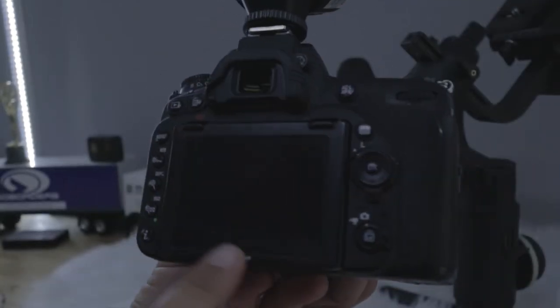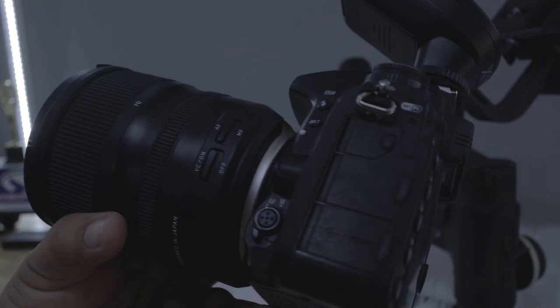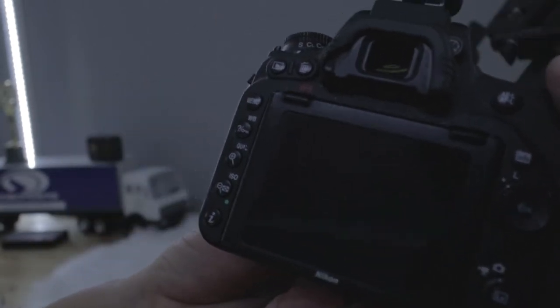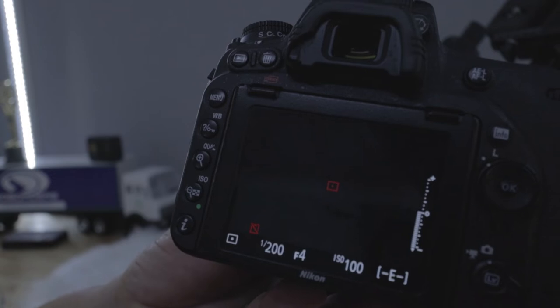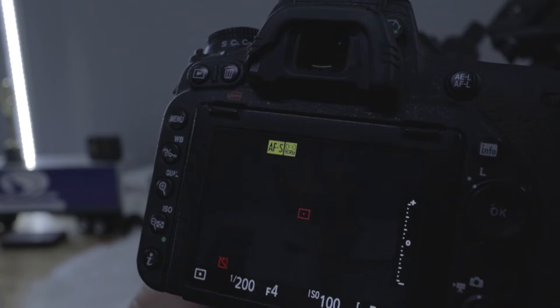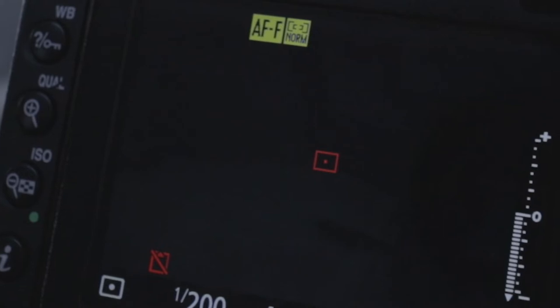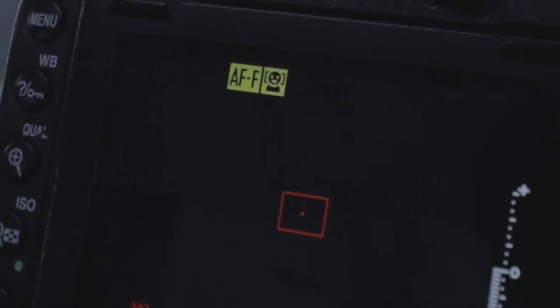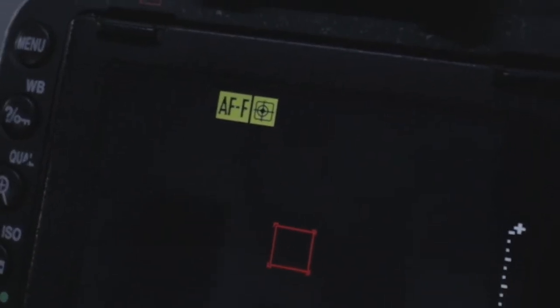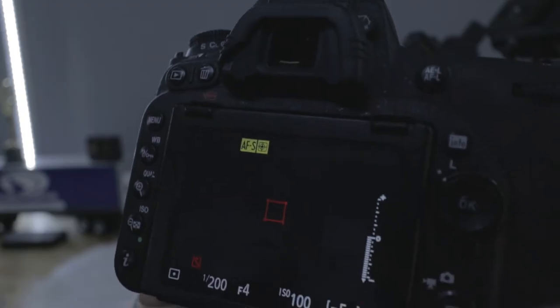On a Nikon camera, next to the lens on the left there is a toggle for auto and manual focus. In that toggle there's a tiny little button. I hold that button with my thumb and make changes on the dial at the back of the camera. I want to shoot in autofocus single mode — AF-S — with one targeted point on my screen that I can move around, so the camera isn't hunting for focus without me telling it what to do.